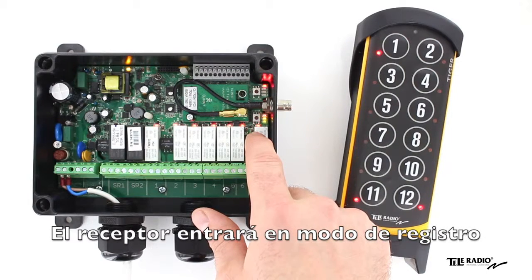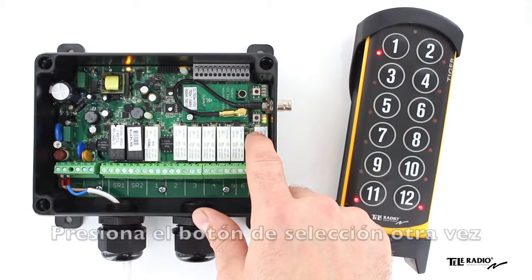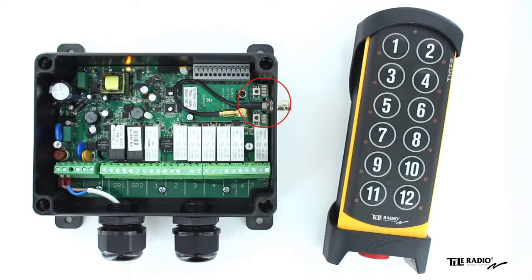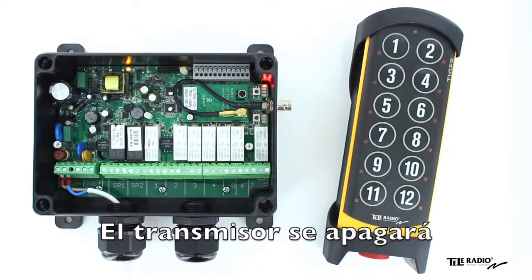The receiver will remain in registration mode for one minute. Press the select button again. Function LEDs 1 to 7 flash three times. The transmitter is now registered and shuts off.